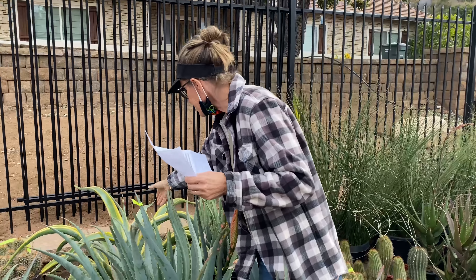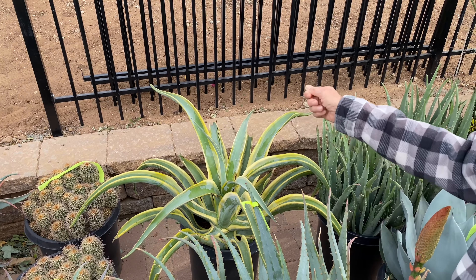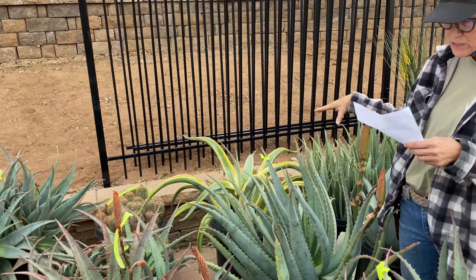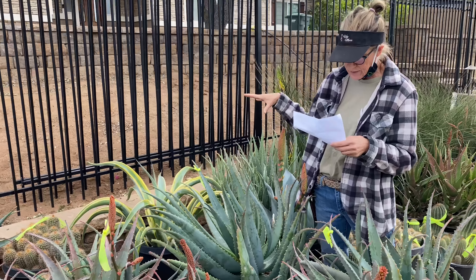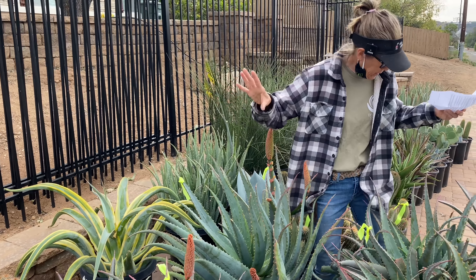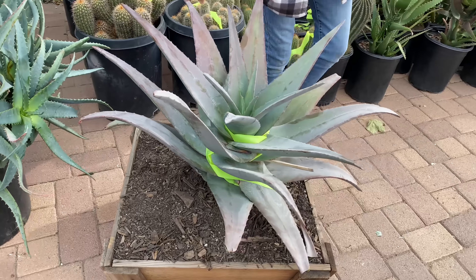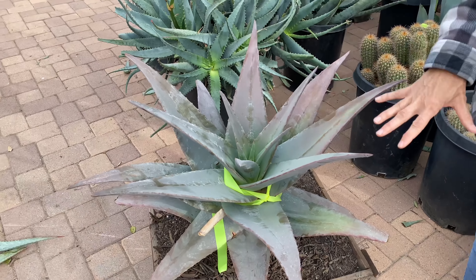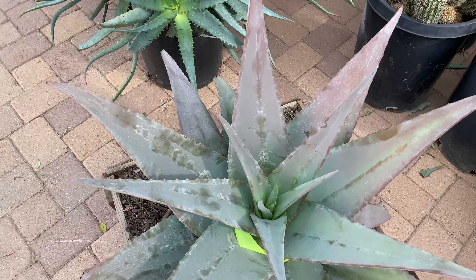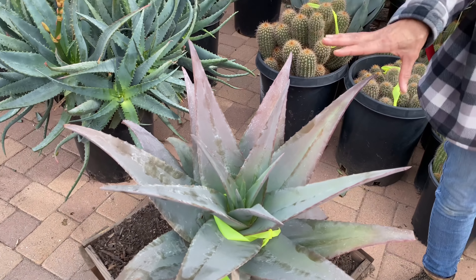We've also got an Agave variegata here — one I don't use that often because I don't generally have big enough areas to plant it. This is Vilmoriniana, and it's going to get about three times this size. The Rubra violacea — I actually spent a lot of my client's money on this plant because it is so spectacular. It's a brand new introduction at Waterwise and I'm not exactly sure what the bloom is going to do, but I know it's going to be incredible.